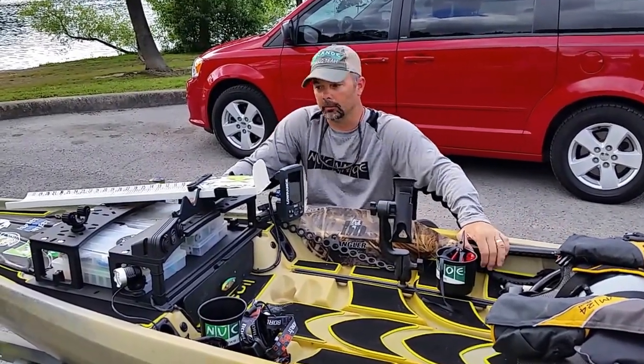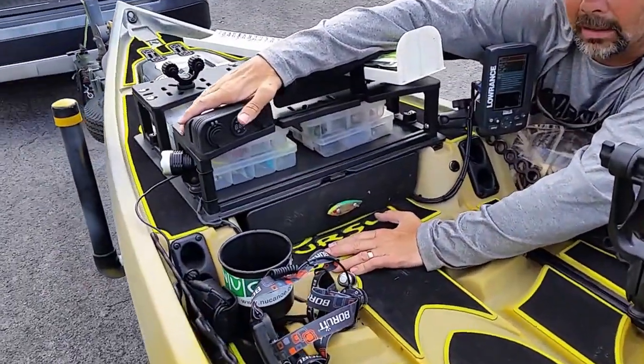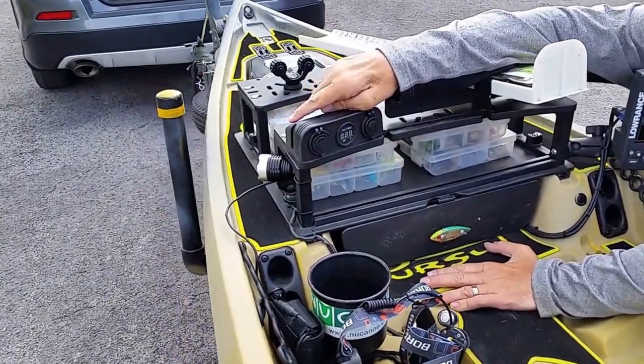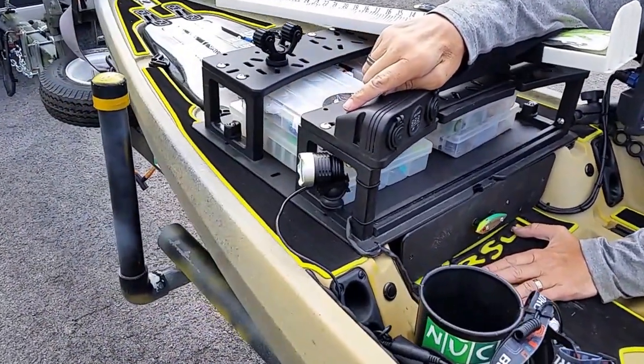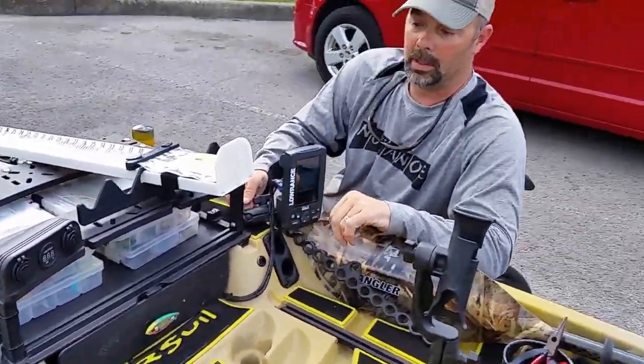It's going to be a night tournament, so it's a little bit different. I've got a light set up here on the side that I use to illuminate the bank. That runs off of a little bicycle battery — I picked it up off Amazon for like $15. That way I can light the banks up at night.